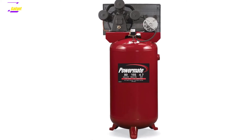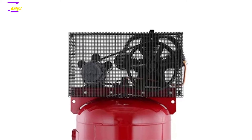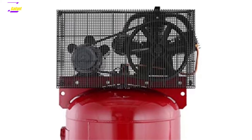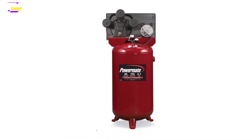A wire-shaped belt guard can protect the mobile parts and also helps cool the compressor. There is a built-in pressure gauge to maintain the accuracy of pressure flow. Extra components include a power switch, stainless steel flex valve, and a 12-inch flywheel made with cast iron.